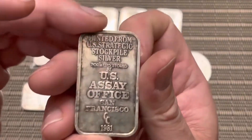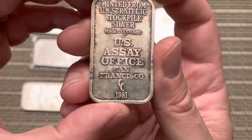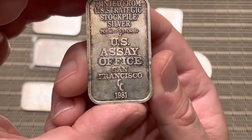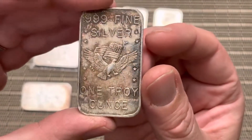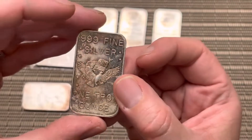I didn't have any of these bars. I had shown recently I had picked up some rounds, but I was surprised that I didn't have any of these USSA Office of San Francisco bars. So this is my first one, and this one is definitely toned up.